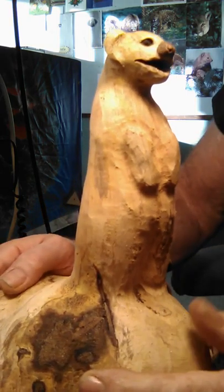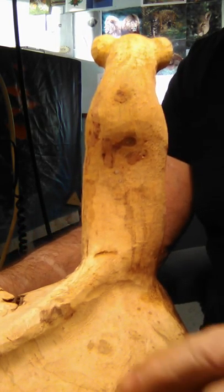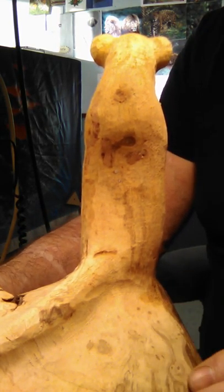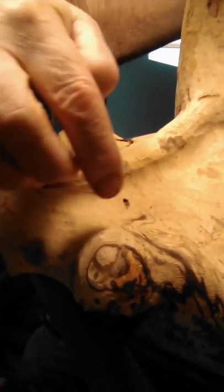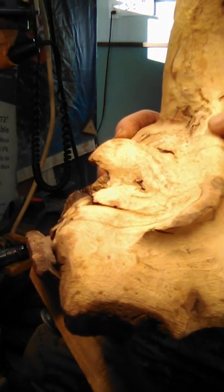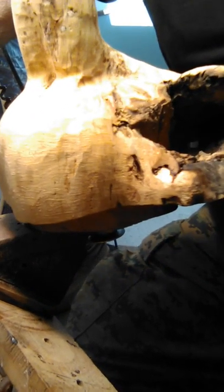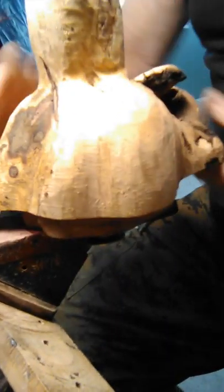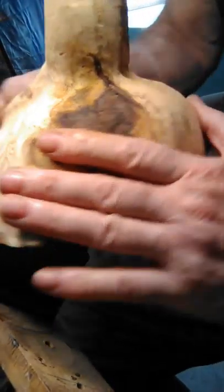This is spalted ash out of the ocean. It's going to have some really cool stuff down in here — you can see the spalting going on right in this area. It's going to be beautiful. And we got the tail coming down. There's a cave over here on this side — I'll leave that as a natural cave. The feet are going to come out right here. This is going to be an interesting piece to finish.